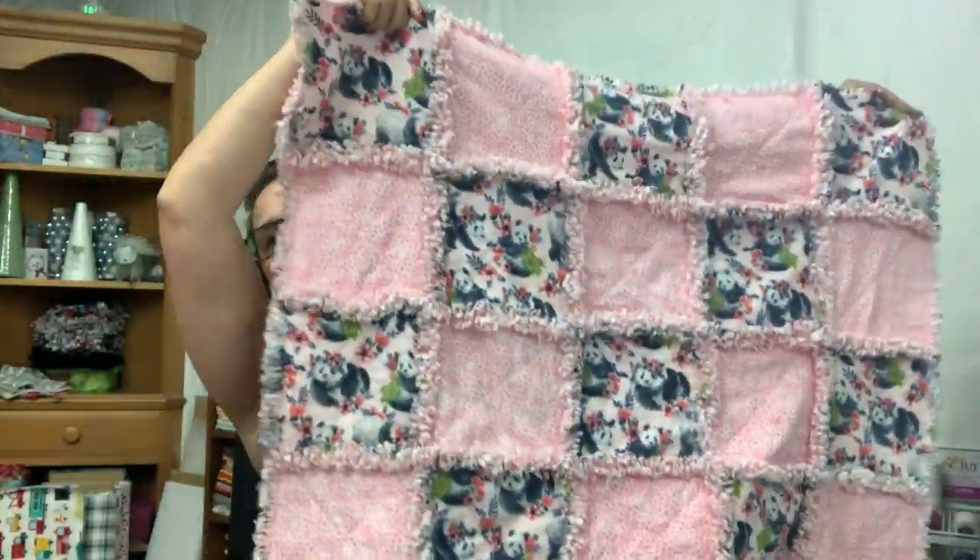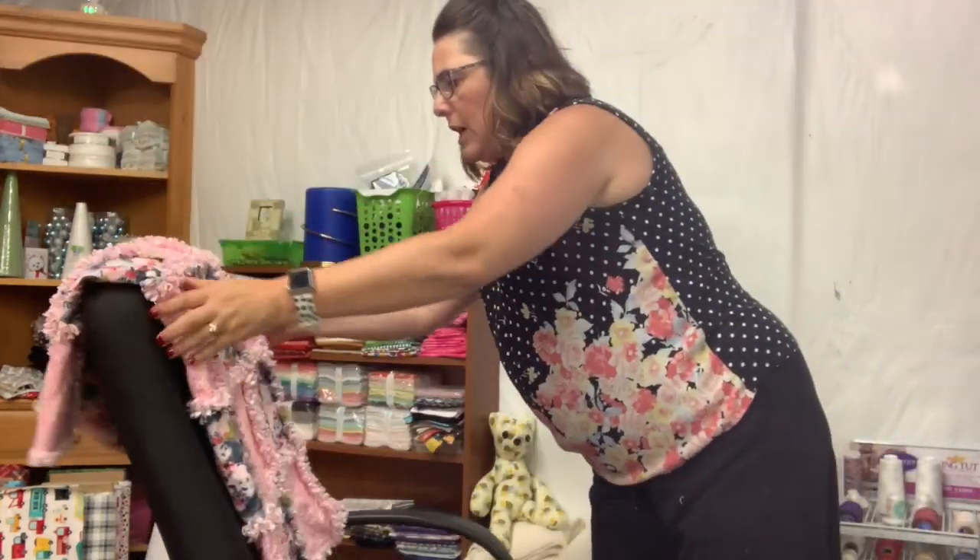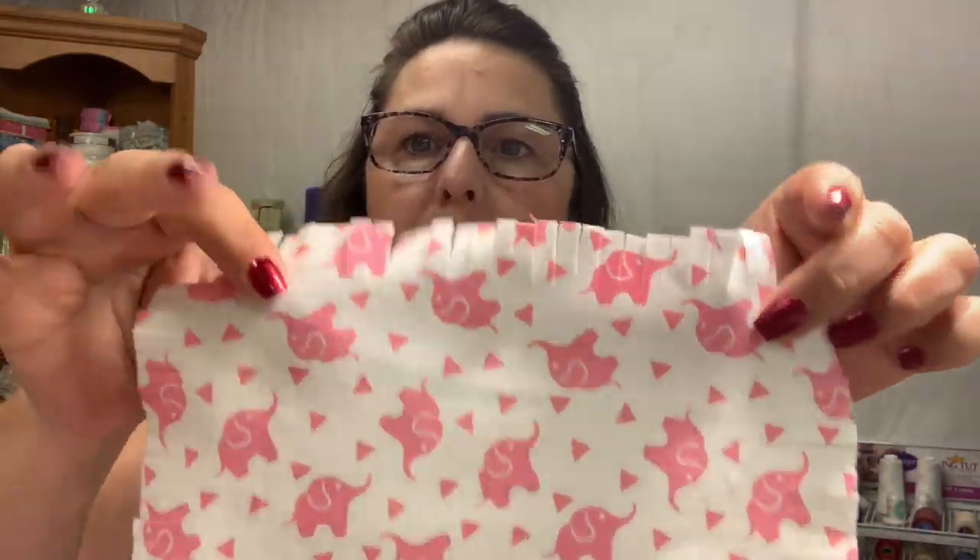This is the latest rag quilt that I have made and I've already gone ahead and washed it once to start the ragging process. The way this quilt was made, I made it using my AccuQuilt — I just got one and I absolutely love it because it saves so much time when you're cutting out your squares. For a rag quilt it also saves time with the actual finishing, because when you cut with the AccuQuilt the fringes are already cut for you from the die.